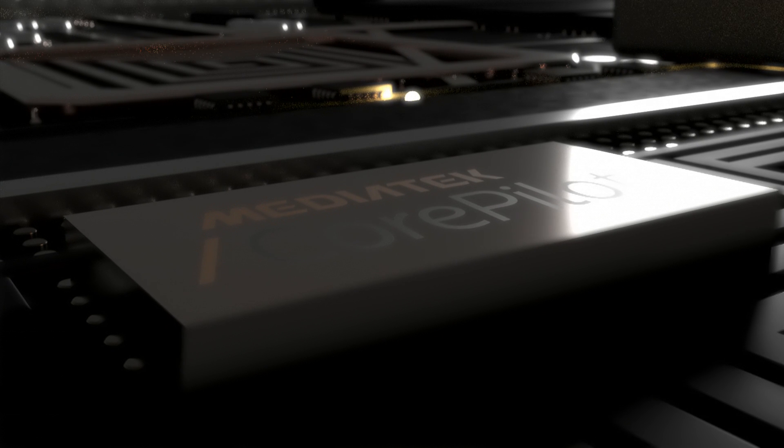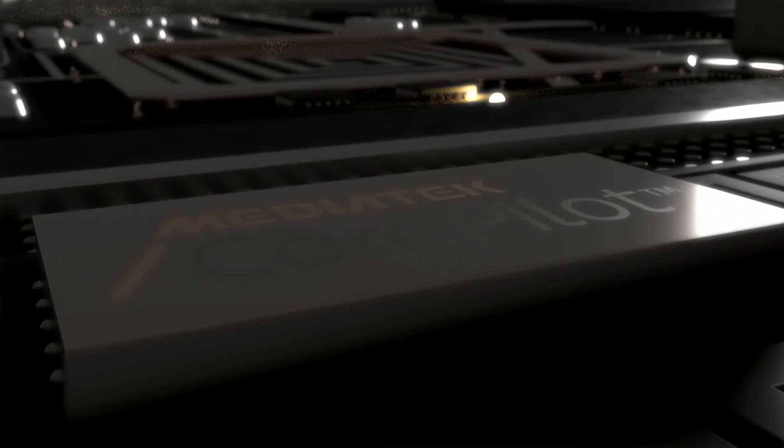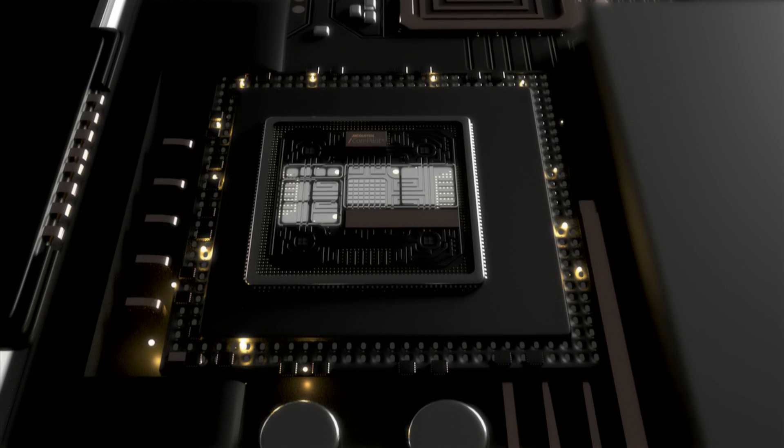CorePilot ensures each core is used to maximum efficiency, working with multiple cores of the same size, with different-size cores, and with your phone's graphics processor as well, for ultimate flexibility.